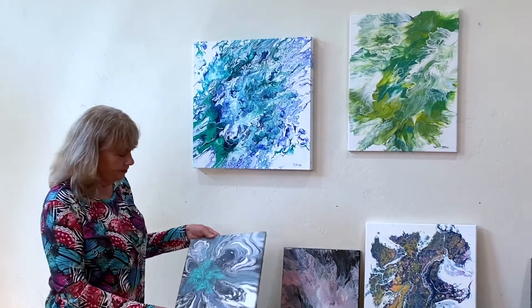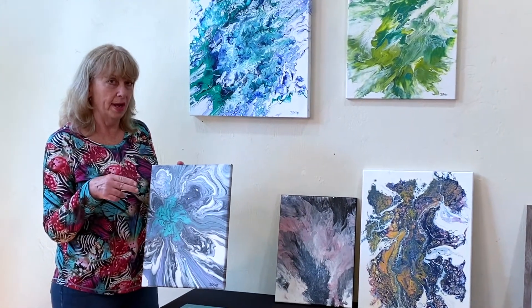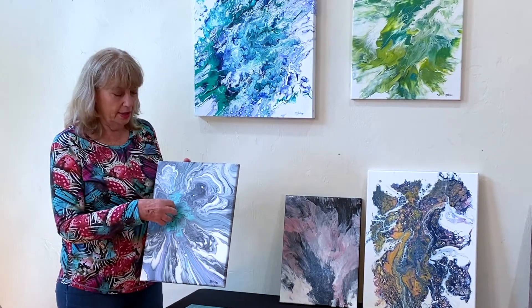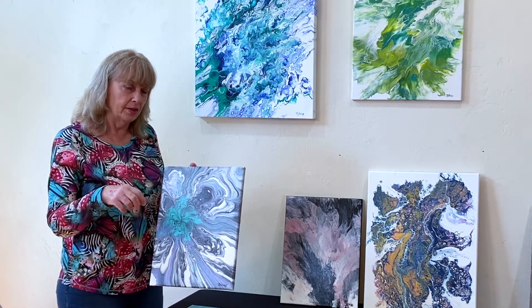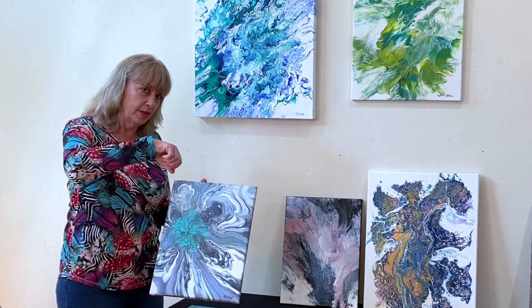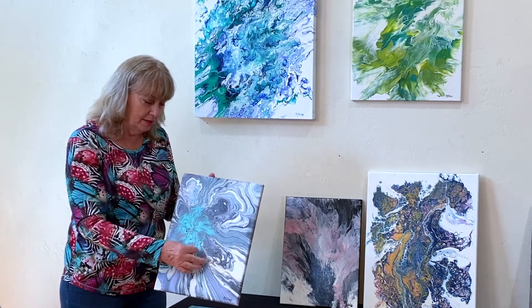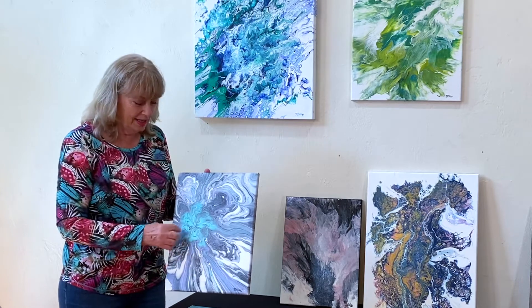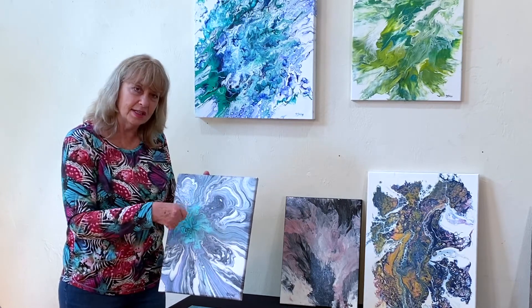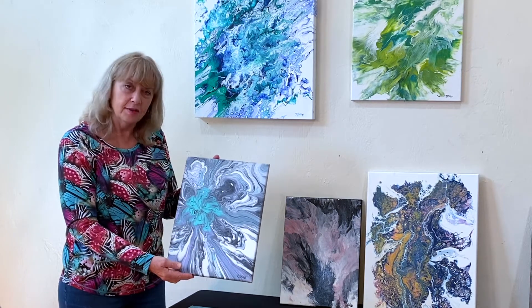This one I actually cut the bottom off of a Coke bottle, put it on here, put all my colors in the cup on top of each other and then poured it slowly over the top — and that's what made all these oyster shell looking coolness out here. Then I came back in and just kind of used a stick and a little bit of black to detail what I believe to be a flower.